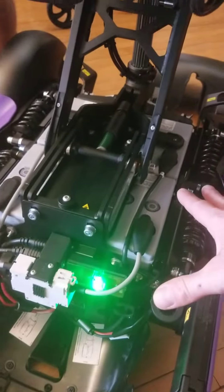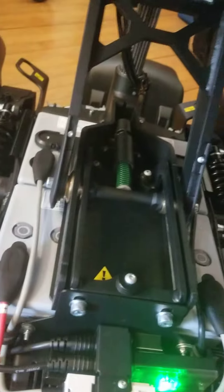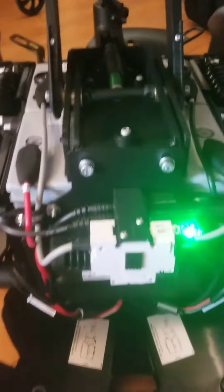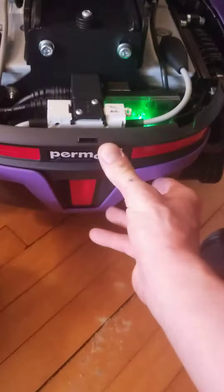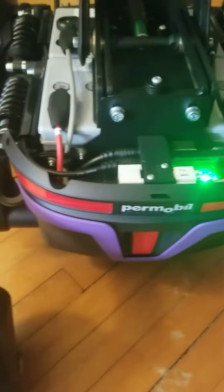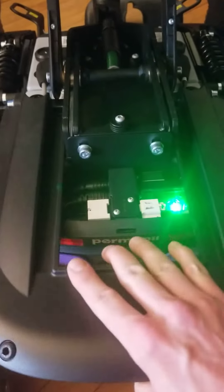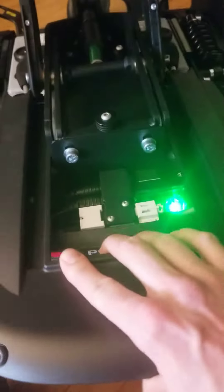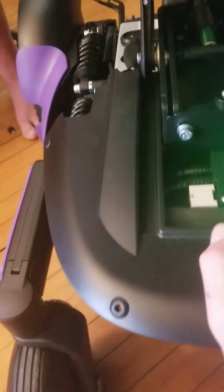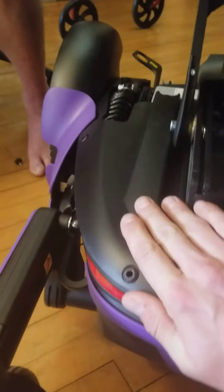Once those batteries are out, you're free to drill the holes in the bottom, under the batteries. These are usually a pretty tight fit just to allow for a low seat height when needed.